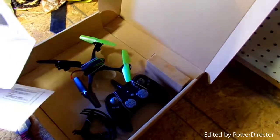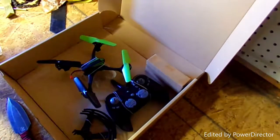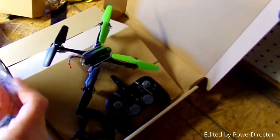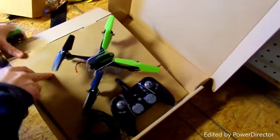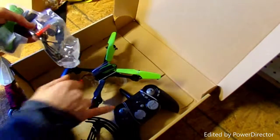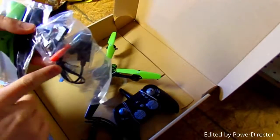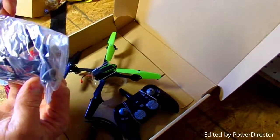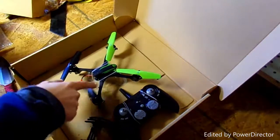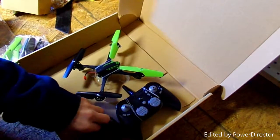I will be right back after I read the instructions and get everything out of the box. While unboxing this I found there's a second pack that has the controller parts and the charging cord, which is helpful. There are also extra propellers in case you break these ones, because they're probably just cheap plastic.